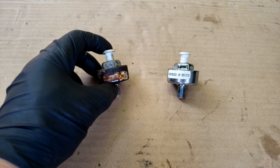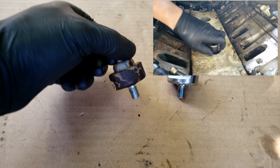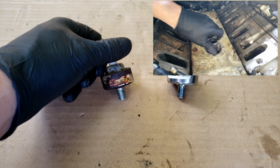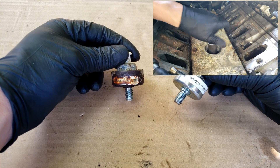Hello, today's video will be testing the knock sensors that I just removed on the Pontiac Transam that had a code P0327. This code triggers when it receives a low voltage or no voltage reading from the front knock sensor.